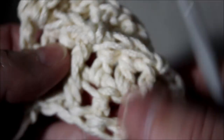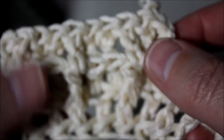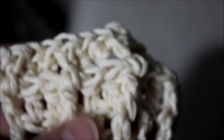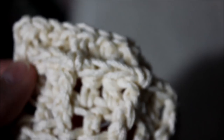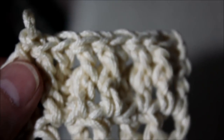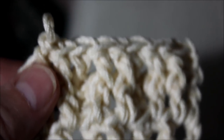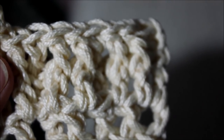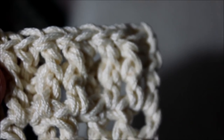I would highly recommend this if you have bulky yarn left over. I know that Bernat has those huge bulky yarns — they're pretty thick, you can use those too if you have them left over. You don't have to use the waffle stitch to make a dish dryer mat — let me find where I got the inspiration. It was one of the groups that I saw.